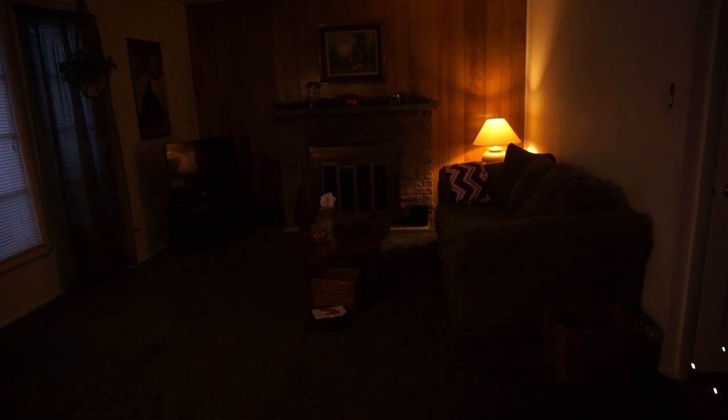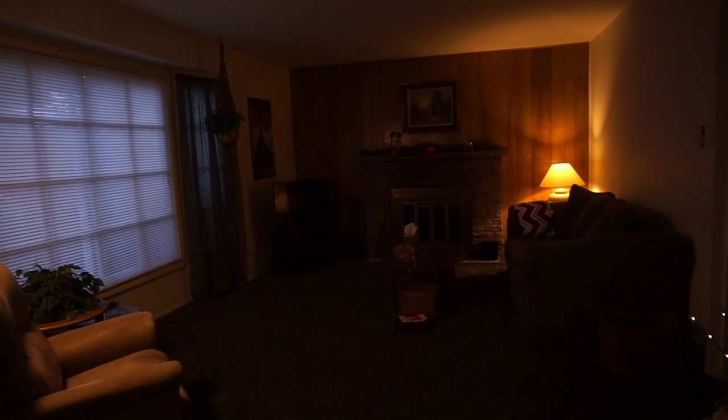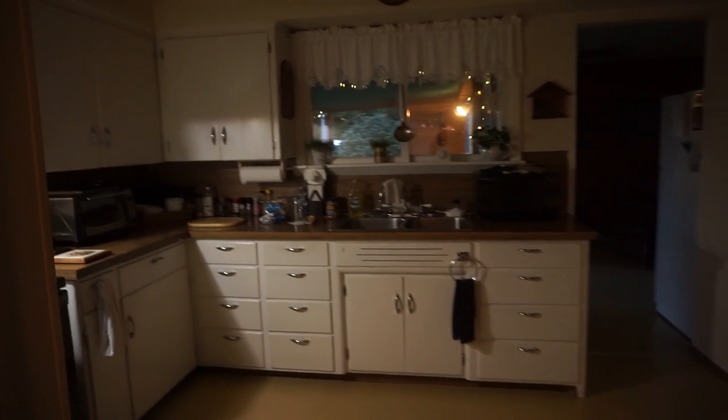Where this door right here is will be a wall. And this will be my bathroom. Right there will be the wall. This area — what's right now the living room — will be my room.